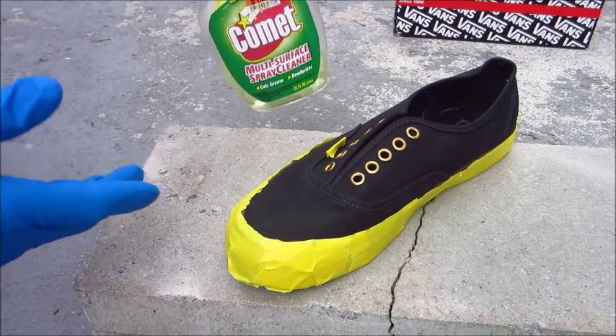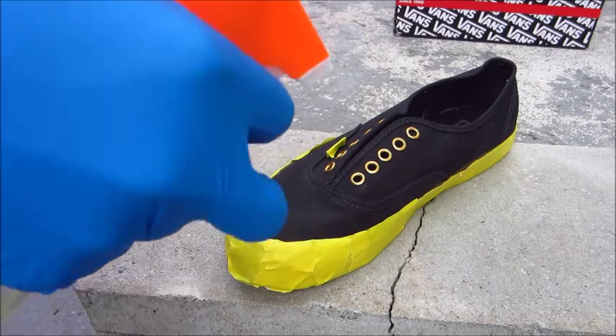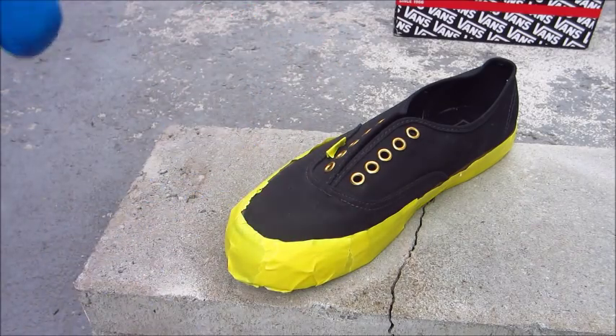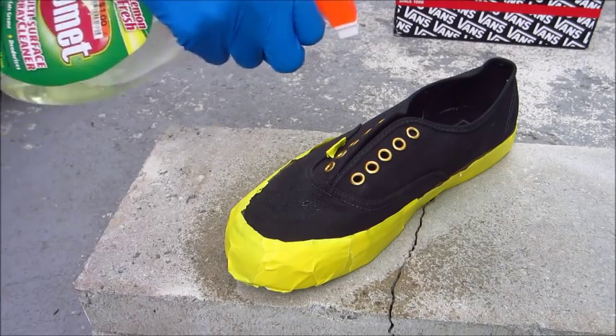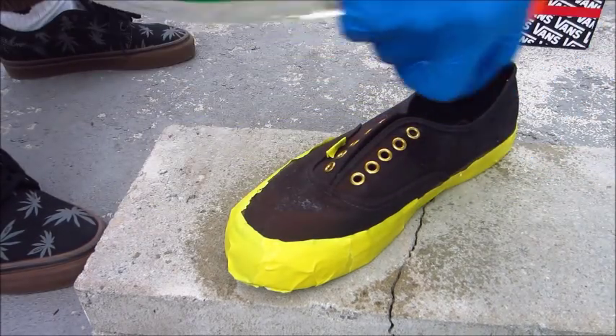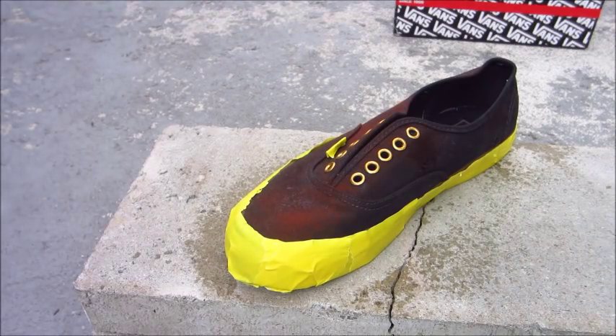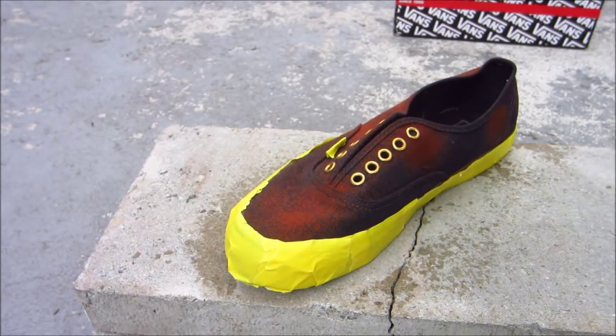This is my first time doing it, so I'm just going to spray randomly. I'm not sure how it's going to come out. I'm getting all around the shoe right here. You see right here it starts to get red already — that's pretty quick. What you want to do is spray it a little bit, then wait until it gets red so you know what to do after. You can see the toe box right here is getting a little red.